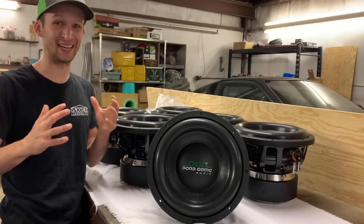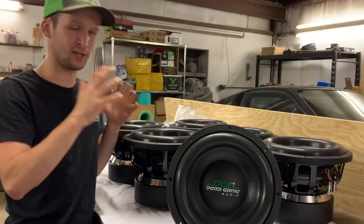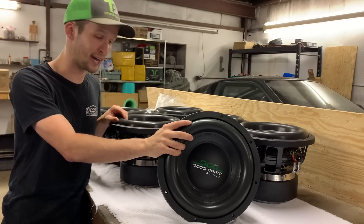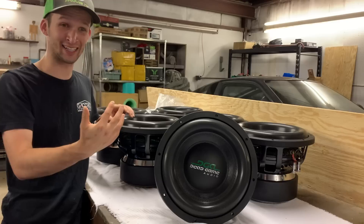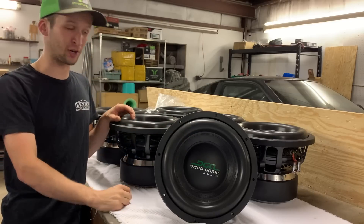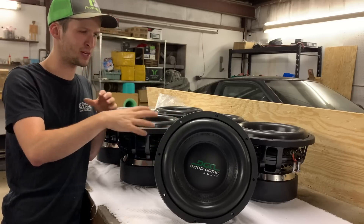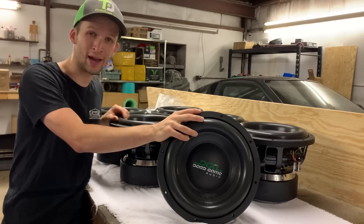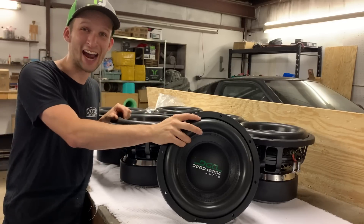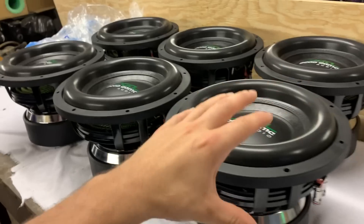First up, let's get into the big ticket item — these Dead Game Hurricane subs, 12-inch subs. I did pay for these but got a discount after making videos with them, so it's kind of pointless to say exactly what I paid. I have seen these as low as $330 a piece, which for a sub of this caliber seems pretty reasonable. For all six of them, that comes to $1,980.